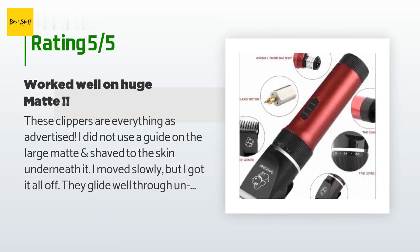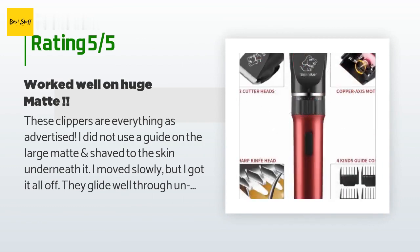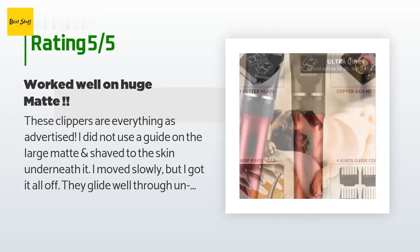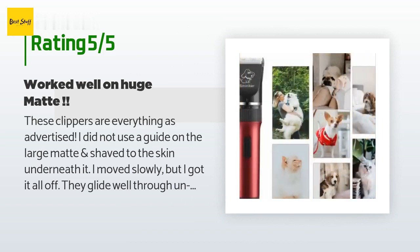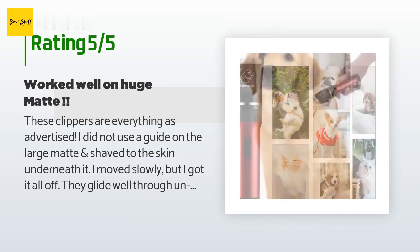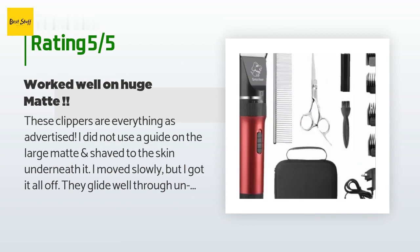A customer said: These clippers are everything as advertised. I did not use a guide on the large mat and shaved to the skin underneath it. I moved slowly but got it all off — they glide well through matted hair with ease. I am so happy with these and recommend them highly. No cord to get in the way is a big plus.